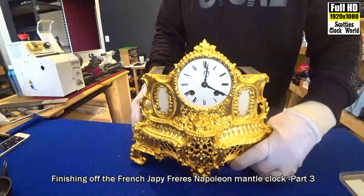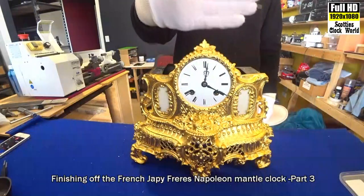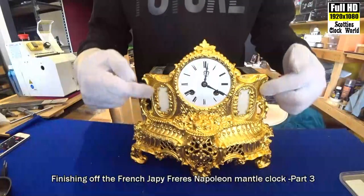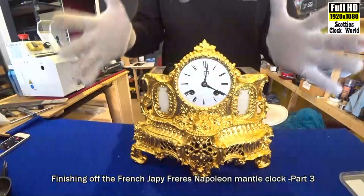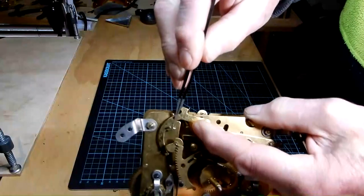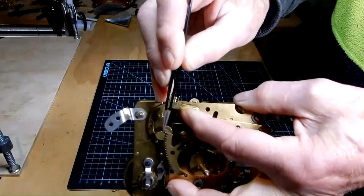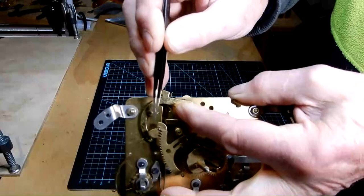That's what we've got so far — it has another section that comes up here, and then Napoleon on a horse sits up here. This is as far as I go — George now takes over. She's got to touch up any little bits and pieces that are missed down here with gold leaf, and then put the top on, then Napoleon, and then I'll take a photo of it completely finished so you can see what it looks like. This is the rack hook right here. That pin — when you put the gathering pallet back on before you hammer it down to keep it firm, that pin has to...